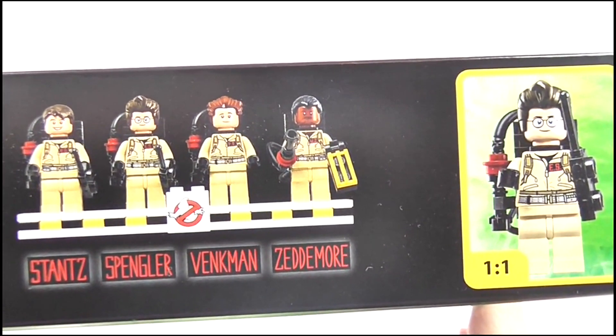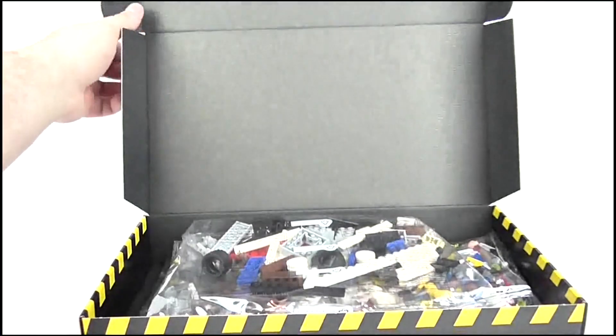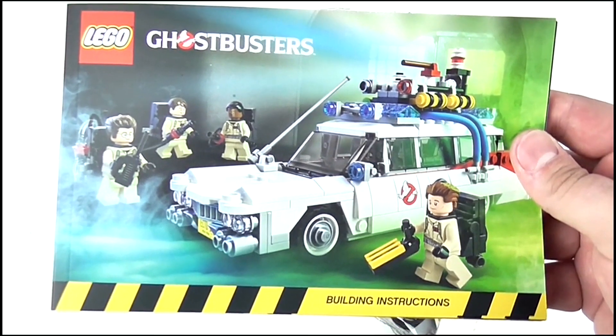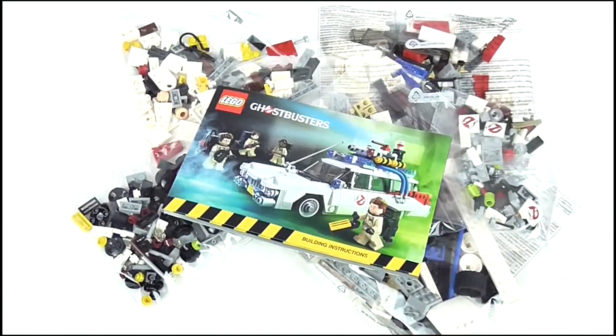It's unclear if this is a tribute to Harold Ramis or just coincidence. Opening it up, you can see the interior is black and it contains some clear plastic bags filled with Lego pieces, six in total of varying sizes. Also included is an instruction booklet, which is quite thick. But anyway, enough about the packaging — it's time to get this set built, so cue the timelapse.